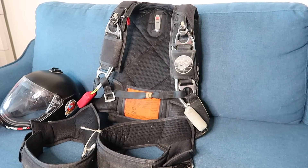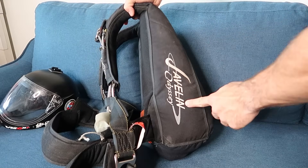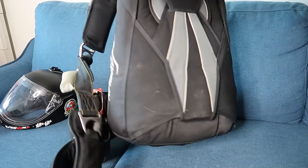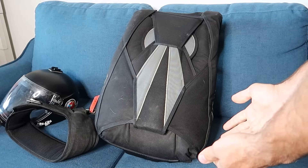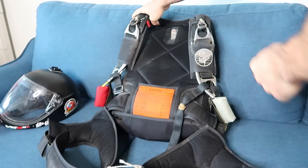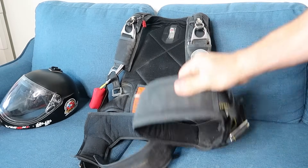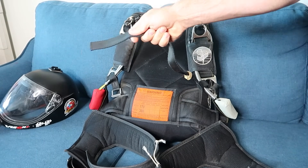This here is what most skydivers would call a complete rig. This particular rig is a Javelin. What we see here is called the container — you can guess why, because basically it contains things. The first thing to recognize is that the container has a harness. When purchasing a new container, they will correctly size the harness to your body measurements, ensuring a proper fit.